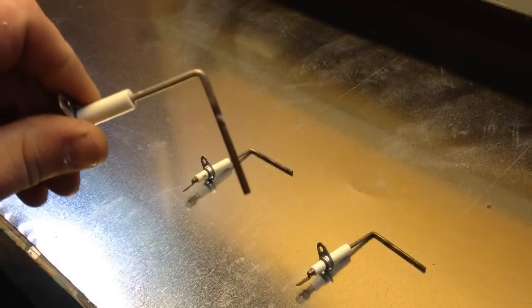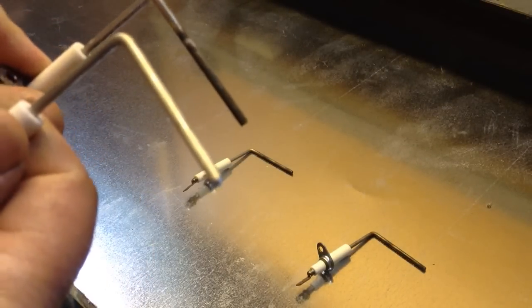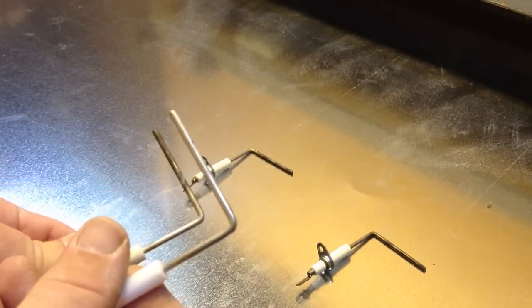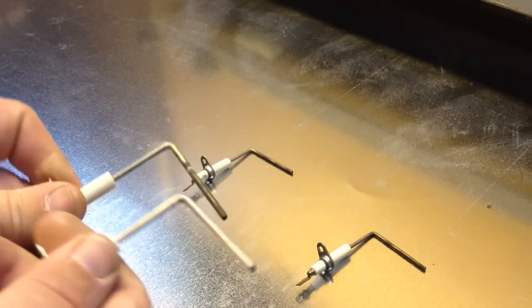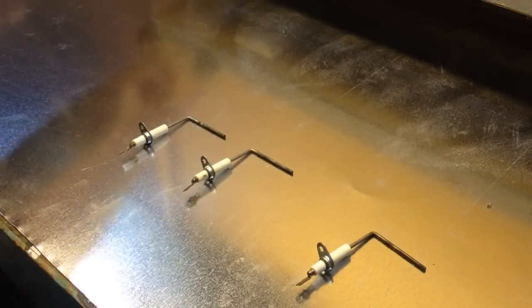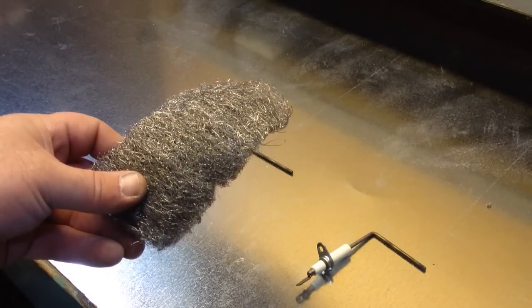This is a dirty flame sensor — there are three of them here. Just to give you a comparison, this is a brand new one, so you can obviously see the difference: clean versus dirty.